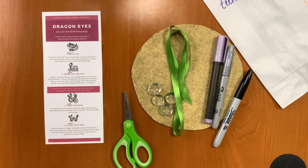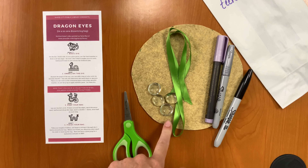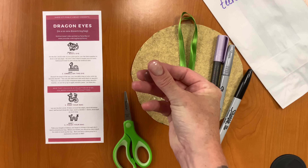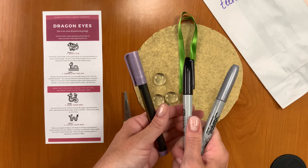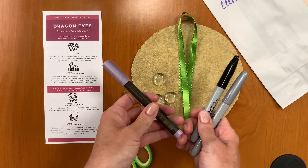Let's take a look and see what you got in your bags this week. You would have gotten a set of directions, a felt circle, a little bit of ribbon, a couple of these glass flat-bottomed pieces, and then three different permanent markers: definitely a black one, a metallic one that was either gold, silver, or bronze, and then a metallic one that was some type of color — blue, green, and purple all went home.